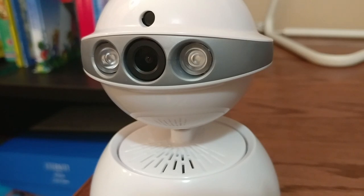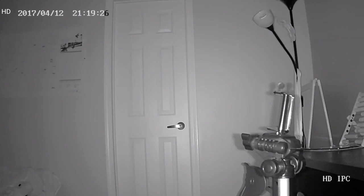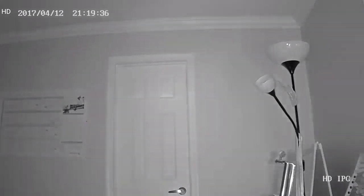Total darkness was not a problem for the camera. It's equipped with infrared LEDs to provide pretty good night vision. When the lights came back on, the camera was pretty quick to revert back to normal image.